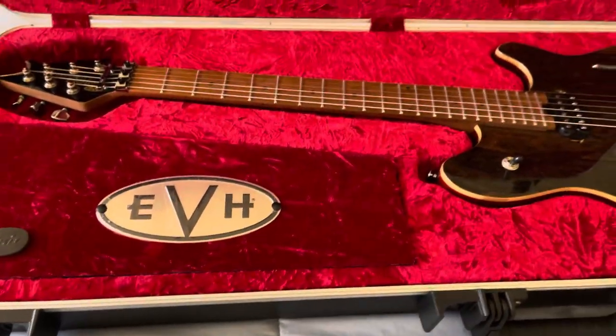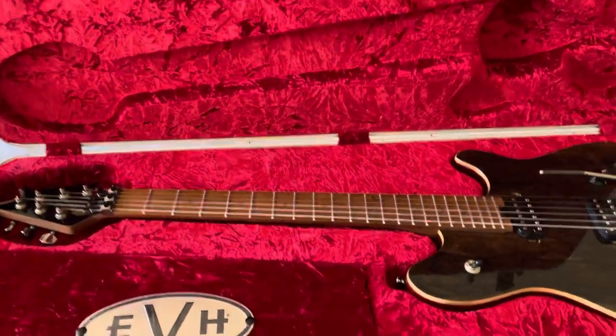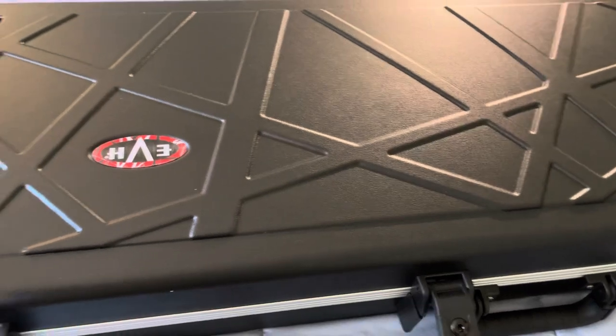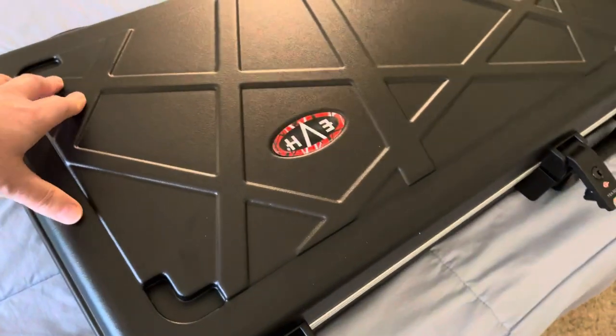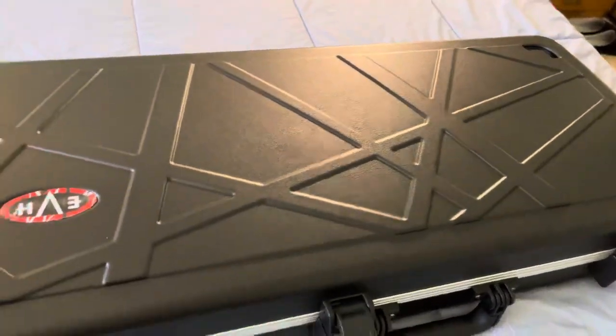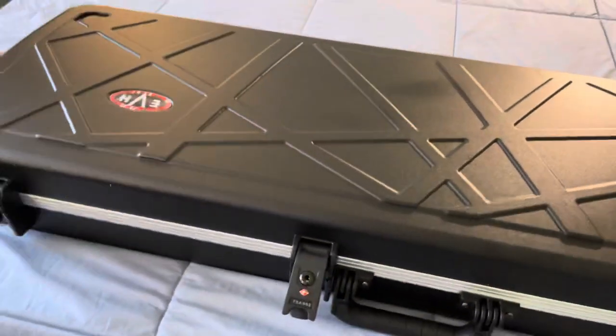That's about it — just a real quick short video to let you guys know if you're interested. It is a little bit more expensive than a standard SKB case, but it's kind of nice to have a case that matches your guitar. If you have any questions, just leave them in the comments, and we'll talk to you later.